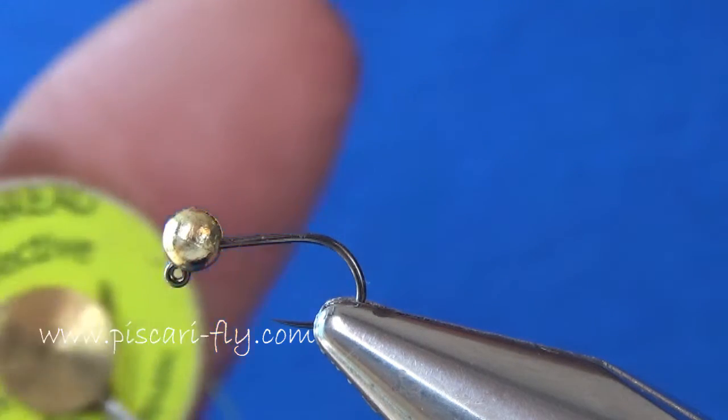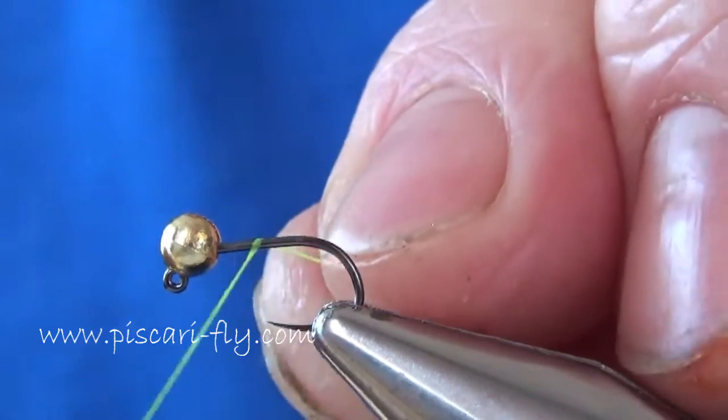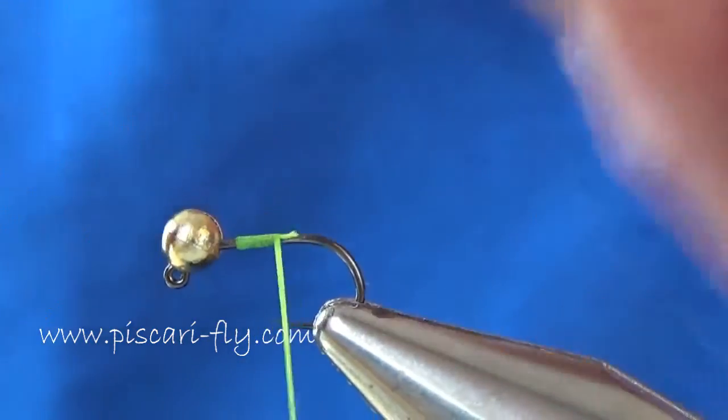Onto that hook I'm going to put some Tommy Fly UV reflective tying thread. This is number 1. I'll start it off there and cut away the waste. This section is for the tag.